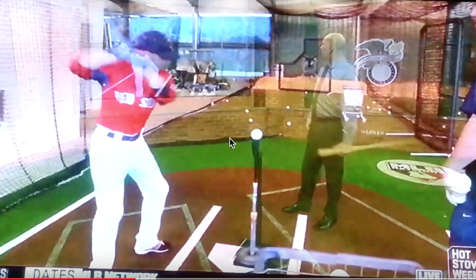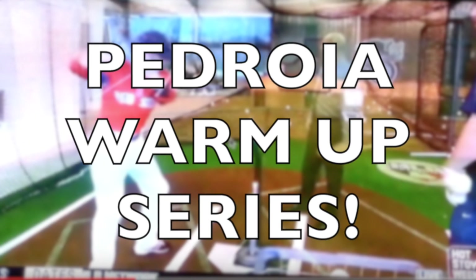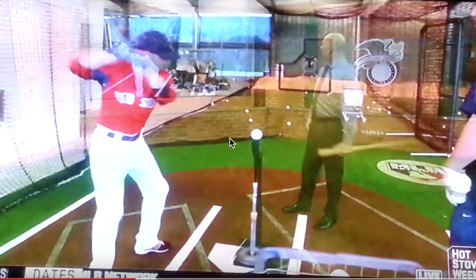Alright guys, this is the infamous Pedroia warm-up series. I actually found this clip of Dustin Pedroia hitting in a cage just off a batting tee. This is a couple spring trainings ago, but he's utilizing the batting tee — he's not taking batting practice, he's just using the tee.